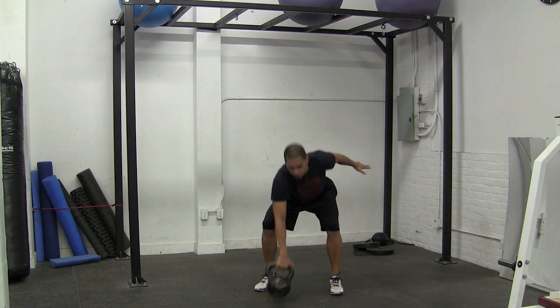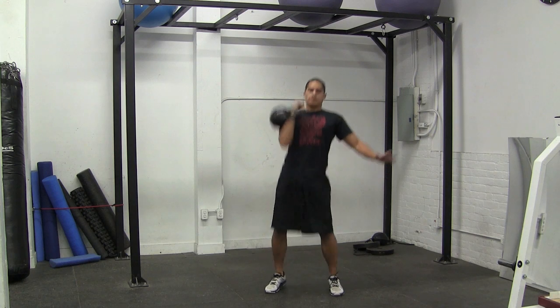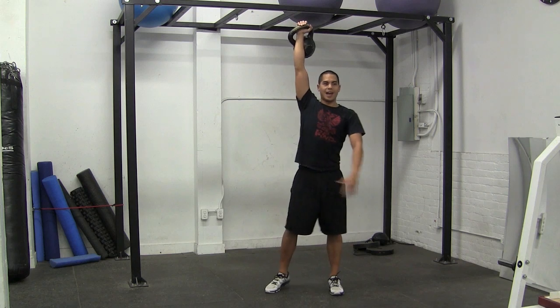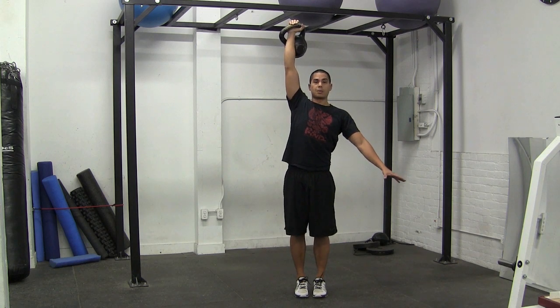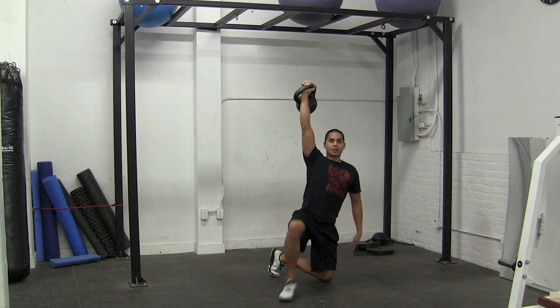What we're going to do is clean the kettlebell up, and then from here we'll push press it and just get it up above our heads. Now I'm locking my shoulder in place and holding my lat in place. I'm going to stand with my feet together and really brace my abs, and then from here we're going to do the bottom portion of the Turkish get-up — step back and then windshield wiper my back leg.